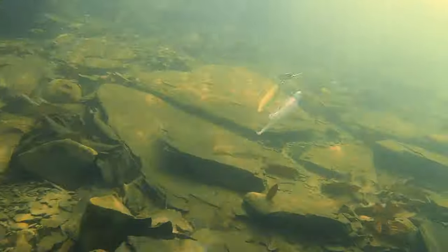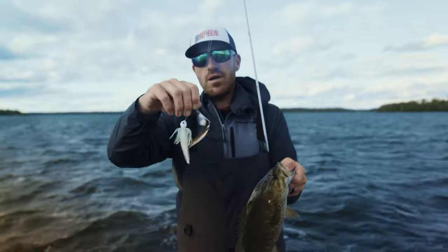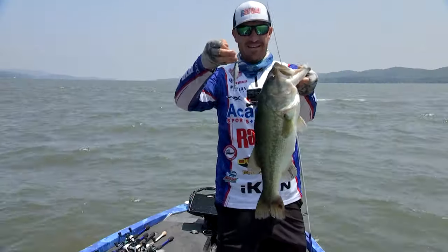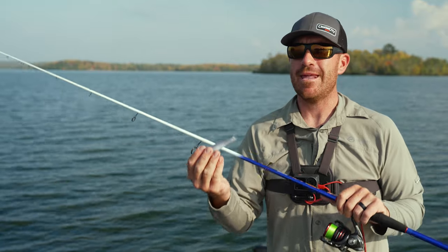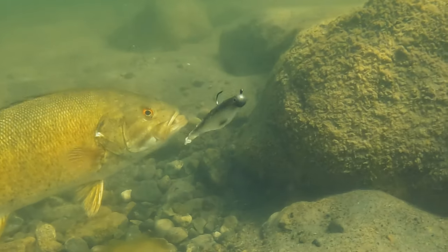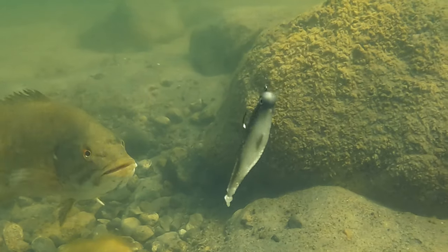It gives them something to hold on to, and that shad profile, that shad trailer — I just feel like the fish will ultimately hold on to it a heck of a lot better. I wanted a bait that I could sort of hover in the strike zone and not have a lot of aggressive action.